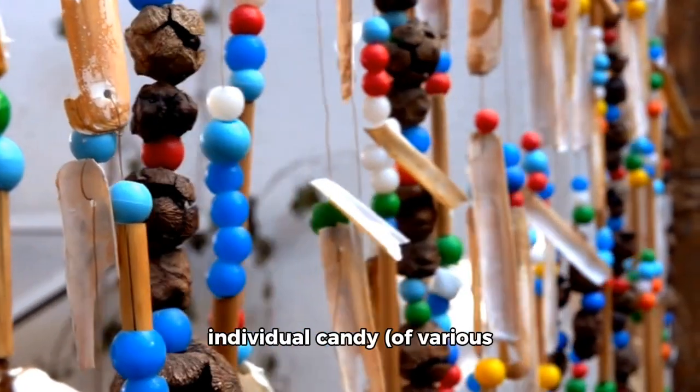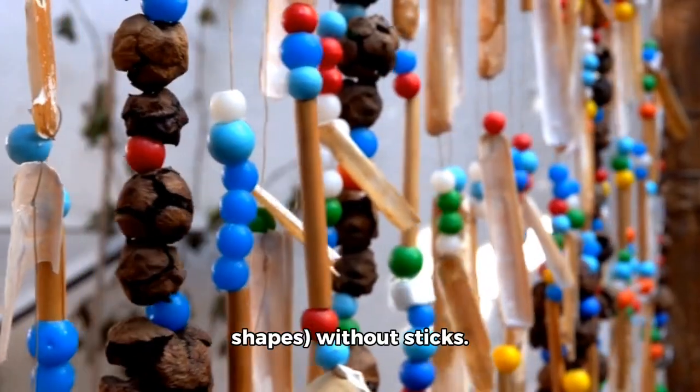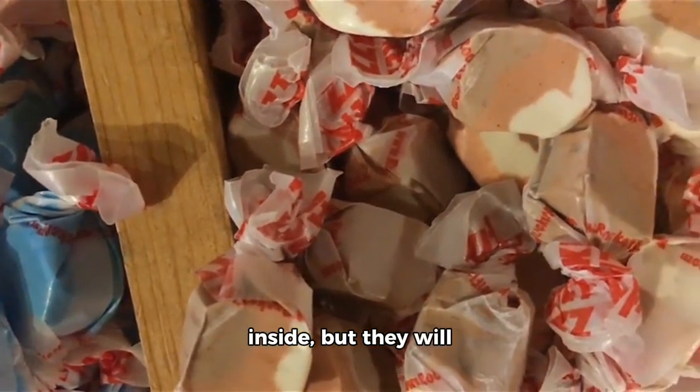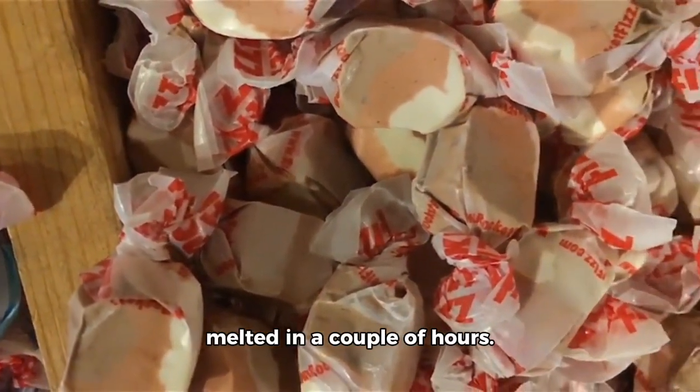Alternatively, you can make individual candy of various shapes without sticks. Enjoy right away. The taffy will be fine inside, but they will become sticky and lightly melted in a couple of hours.